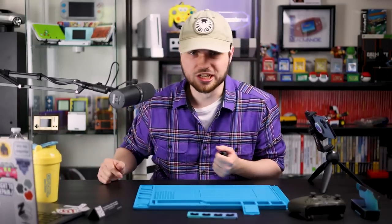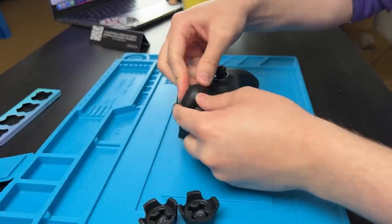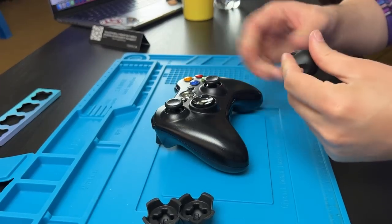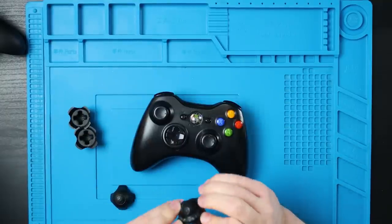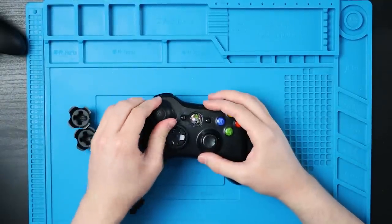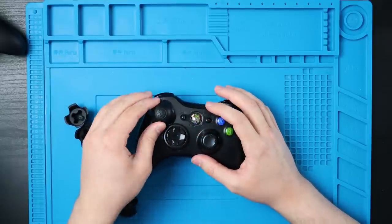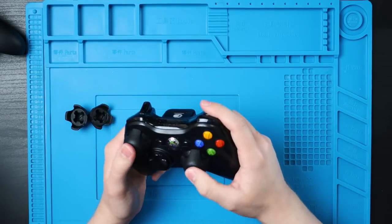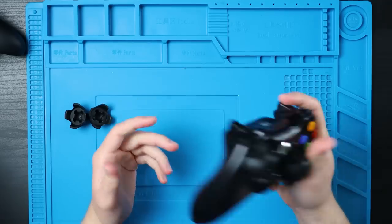Xbox One — good. And I'm sure it's the same, but how about a Series X controller? Not going anywhere. Series X is no different. This is my personal 360 controller from back in the day. You're definitely going to want to rotate it because the D-pad gets in the way of these little legs. It is a little hard to twist though. It's a little more wobbly on the 360, but I think that's fine — it's just because of the shape of the controller, but I still think this is going to protect it plenty good.